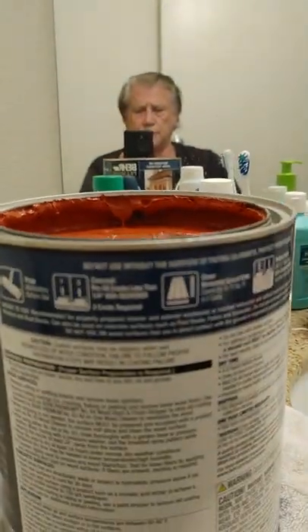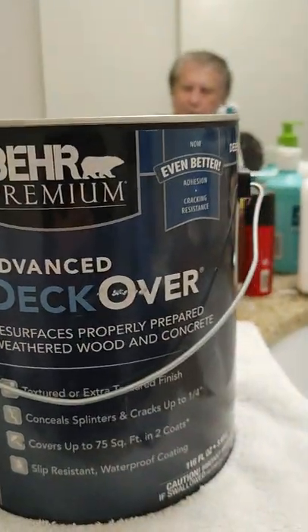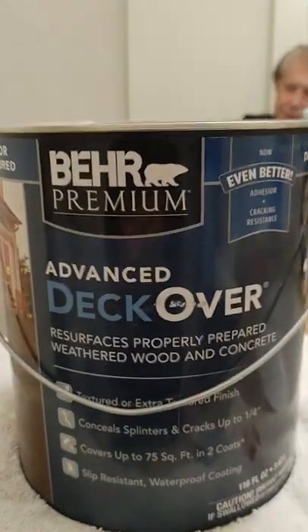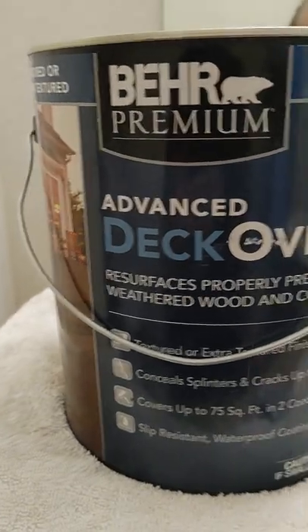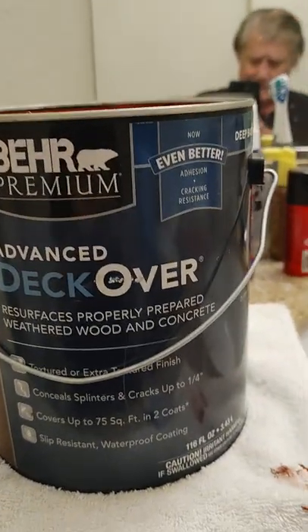So, this is Deck Over, and I got it at Home Depot. We're going to fill the tubes next with this. I'm probably going to just take pictures of it because I got two hands. I just have to take pictures.